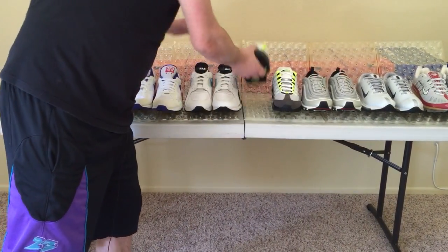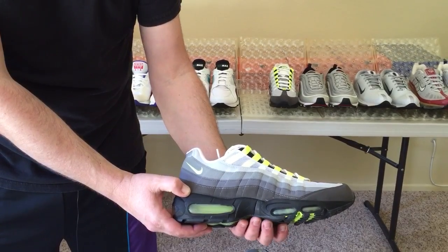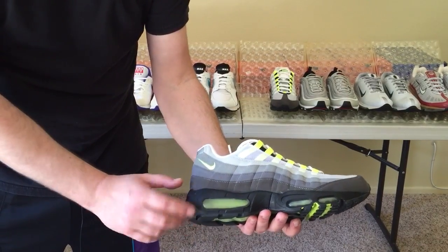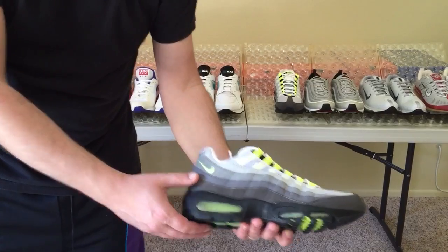From the 93, let's look at the cool gray neon yellow Air Max 95s. These were designed by Sergio Lozano. This is the first time that Nike ever put visible air in the front of the shoe as well as in the back. The inspiration for this shoe was the human body.